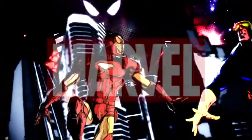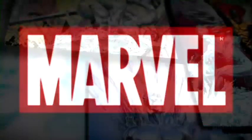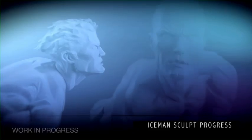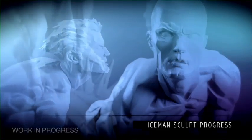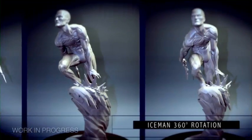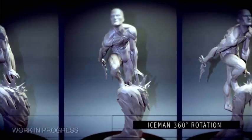Within the Marvel license we're also continuing to expand our statuary. The X-Men character of Iceman is going to be offered in his ice form. This piece will be sculpted and cast in clear resin and painted with blue accents to add a cool ice effect. The statue represents a very stylized approach to his ice-like structure featuring sharp angles and textures that really bring out his ice form.